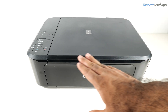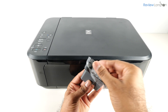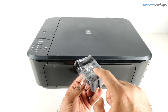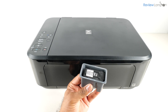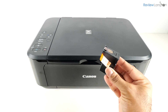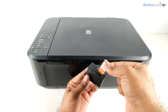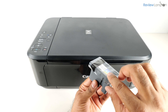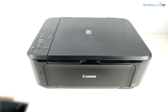In the next step we're going to load the cartridges into the printer. I'm removing the protective packaging from each cartridge — peeling off the protective packaging on the black cartridge, removing it from its container, and then peeling off the protective piece of tape on the print head.